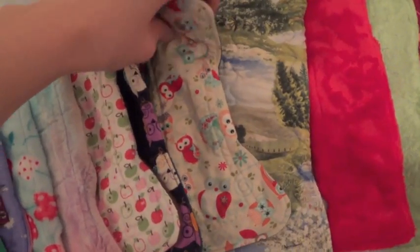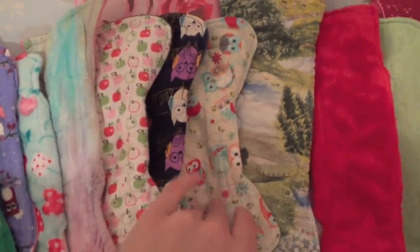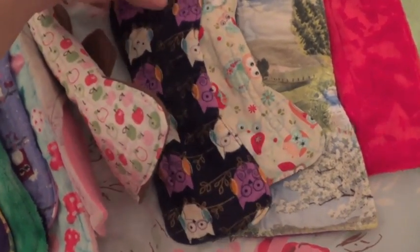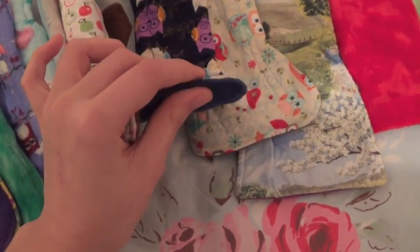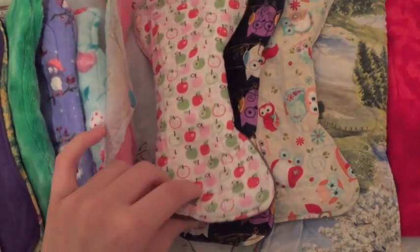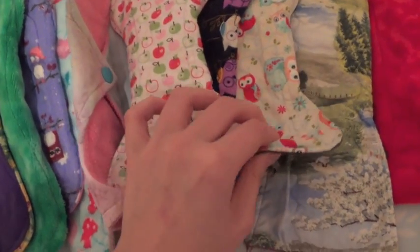Then an Eco Owl by Netta — regular, I know this is eight inches. This is a County Cloth Creations 9 inch regular pad — this is a super thin pad. Another Eco Owl by Netta — this is one of the first ones, this one is slightly thicker but she makes them really thin now.